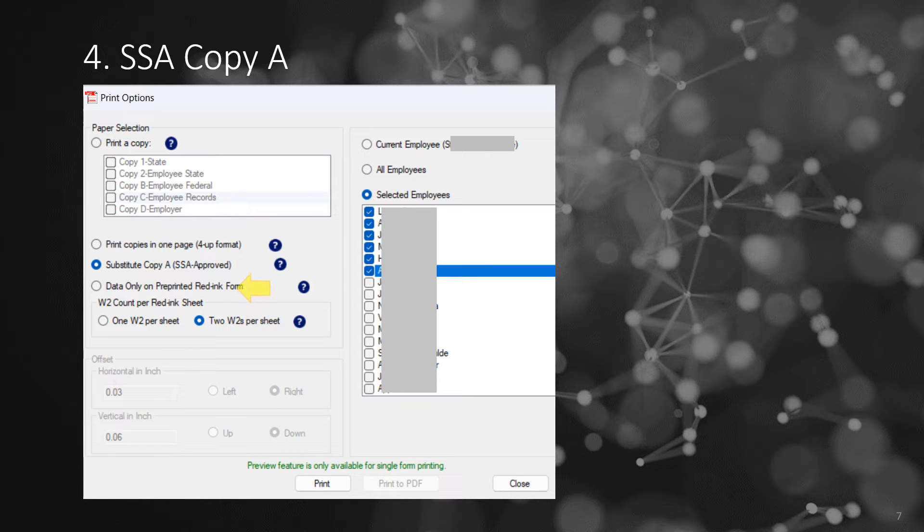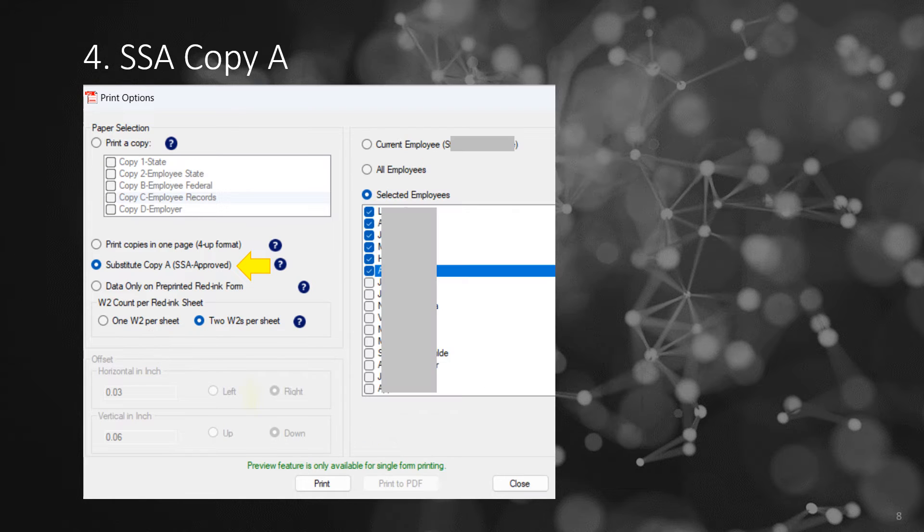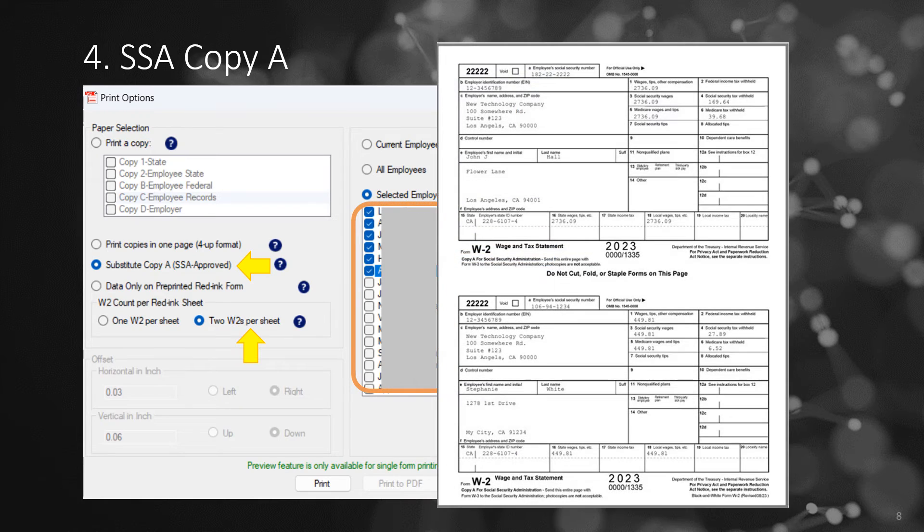For SSA Copy A, if you select the one form per sheet option, the void box will be automatically checked for you on the bottom form. If you need to print two forms per sheet, simply select this option and choose more than one employee.